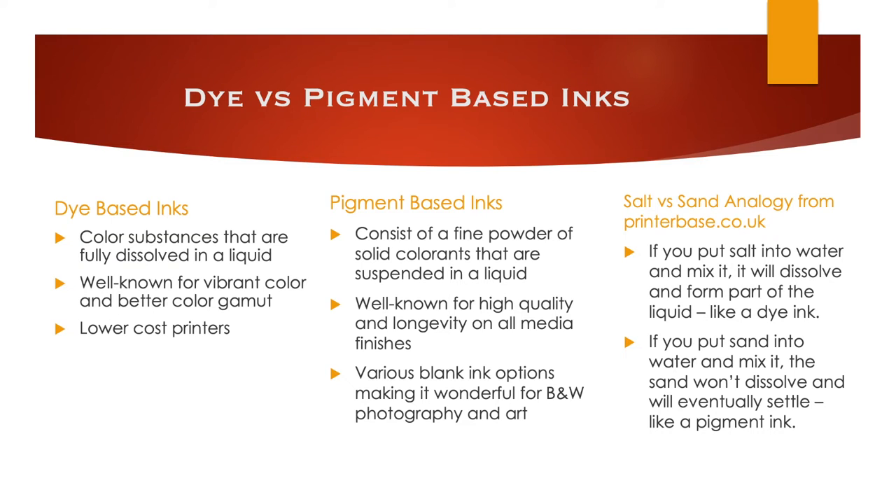Once I decided on Canon, I needed to choose between dye-based inks or pigment-based inks. A simple definition: dye-based inks use color substances fully dissolved in a liquid, whereas pigment inks consist of a fine powder of solid colorants — like the salt versus sand analogy from printerbase.co.uk. Salt dissolved in water is like dye ink; sand that won't dissolve and settles is like pigment ink. Although both are similar in output, dye-based inks offer more vibrancy, but pigment inks are more archival and built to last.